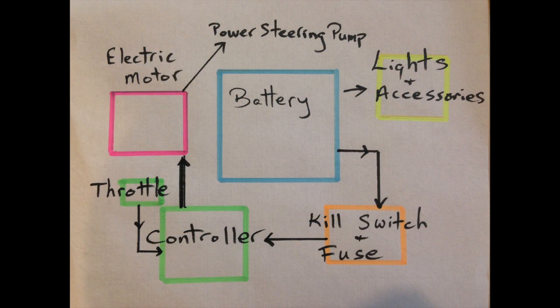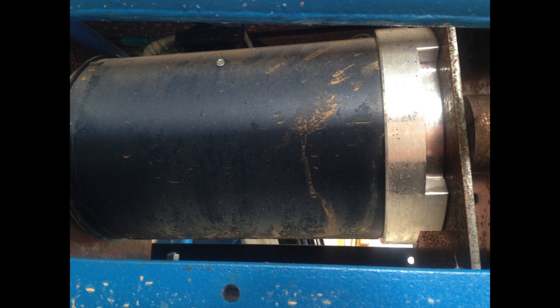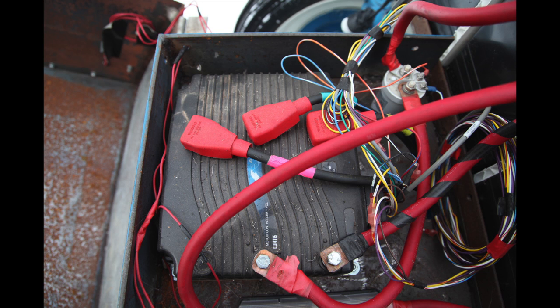Now a bit more detail on the electrical components. First the motor — this is a 50 horsepower, 96 volt motor. Motors usually come paired with a compatible controller. These are the heart of your electrical conversion and usually represent the major cost. Together these two items cost about $5,500 US.